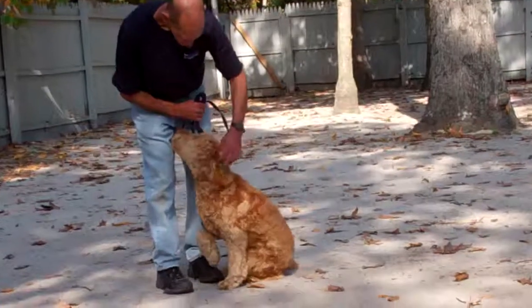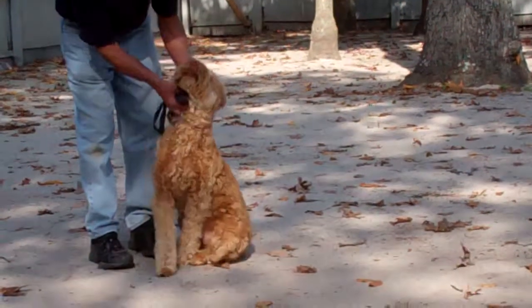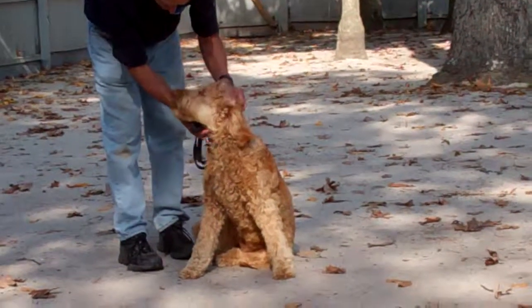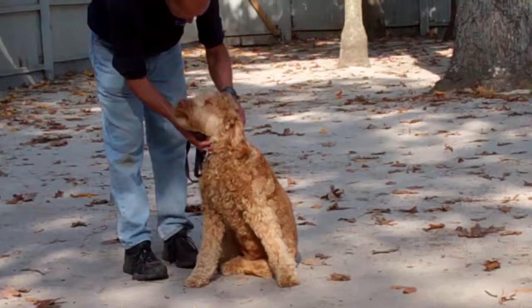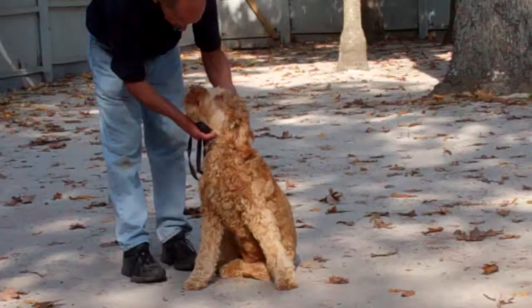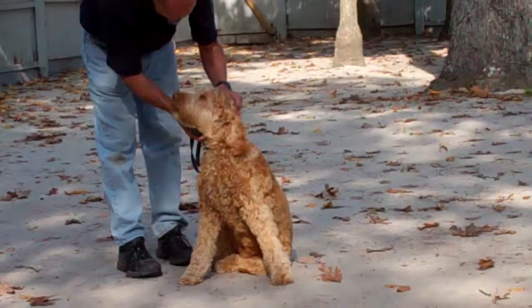We've demonstrated for you today all the obedience commands that Harley has learned here at school. It's been a pleasure working with Harley — he's been so much fun to have at school — and we thank you again for choosing Williams Dog Training Company as your personal dog trainer. We ask that you also keep us posted on his progress on his return home.